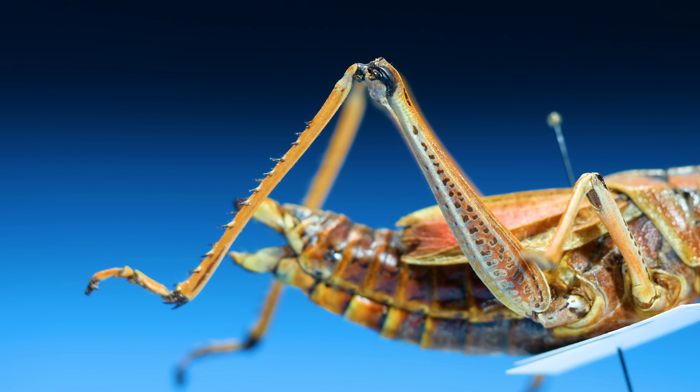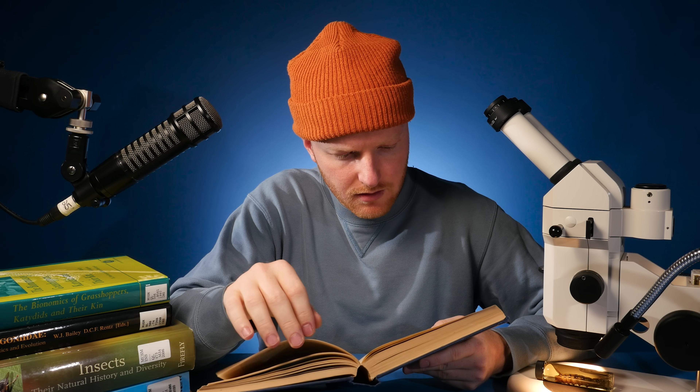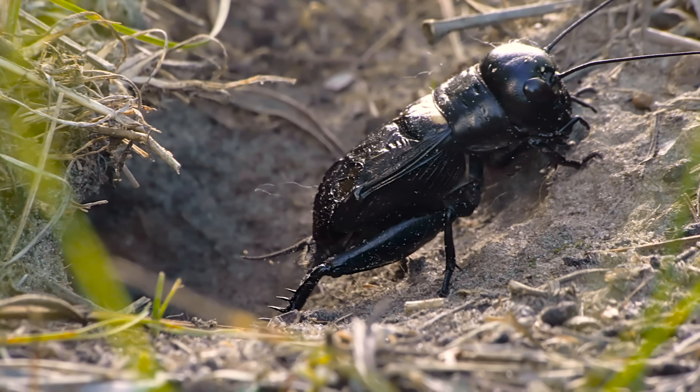They all make noises by rubbing their legs together — or apparently not. They don't rub their legs together. Let's see here. Watch this cricket very closely.